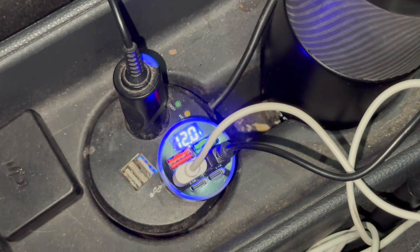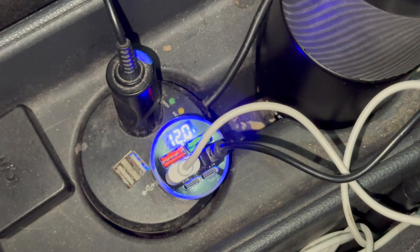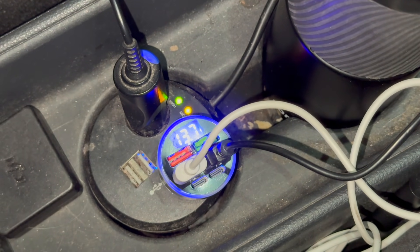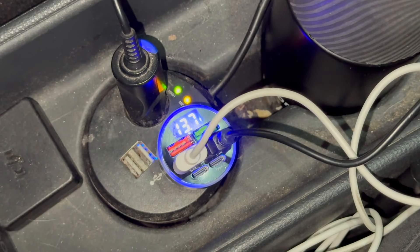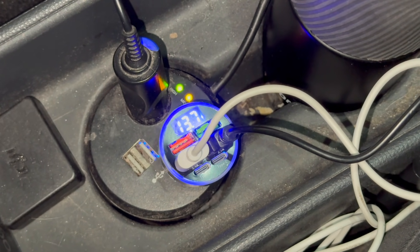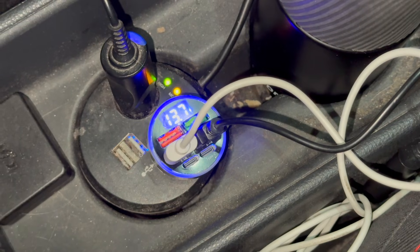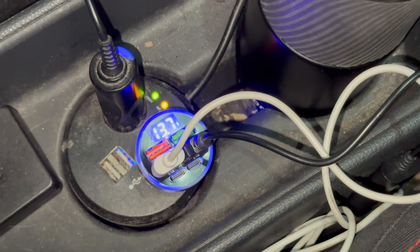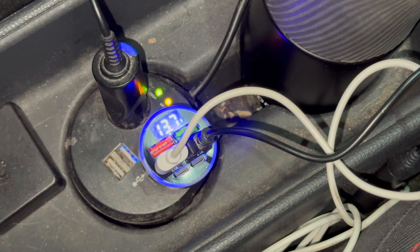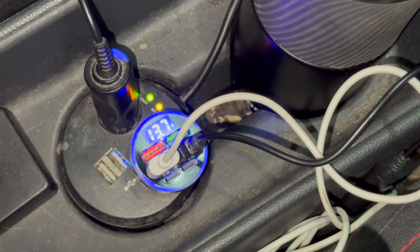That's the state of my 12 volt battery at the moment — 12.1 volts. But if I turn the car on, that battery will start charging. So I'm going to put my foot on the brake, push the start button — watch it go up. There we go, you saw the LEDs go to high and it's now at 13.7 volts, that's its charging voltage off the hybrid system.